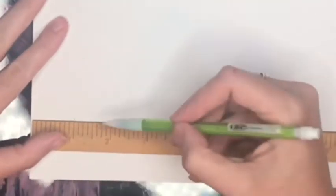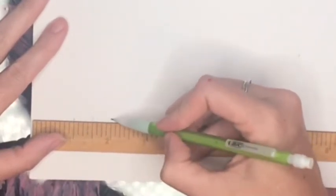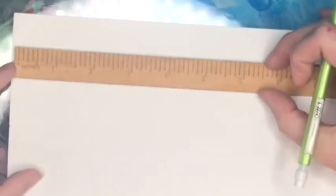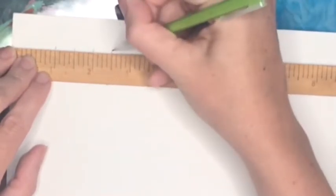We're going to start this exercise by making a smaller version of value scales. Line zero of your ruler up with the edge of the paper and measure down one inch just to get off the edge of the page. Then measure down every half inch — so at one, one and a half, two, two and a half, three, three and a half, and four. Come over to the other side and repeat the same tick marks.